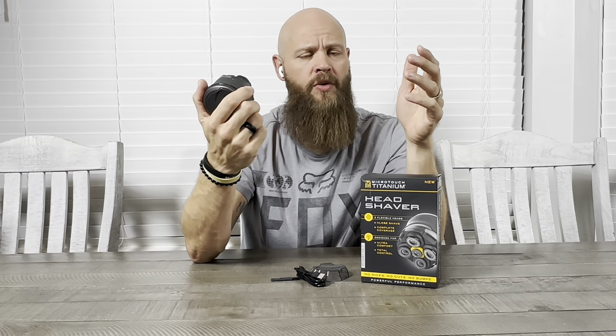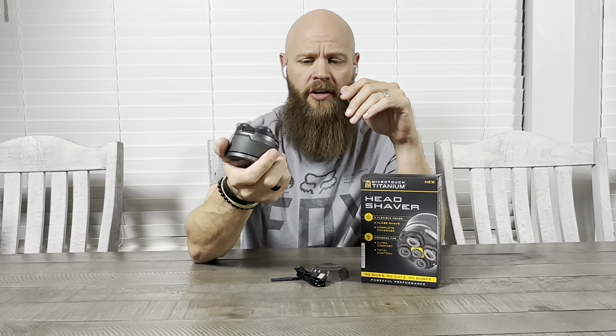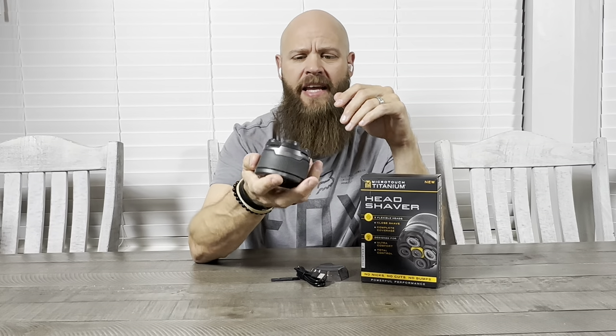Other than that, it's a really nice tool that works really well. I will say that it is pretty weighty — you can definitely tell that there's a lot of craftsmanship put into this head shaver. It really feels nice in your palm and it forms right into your hand.